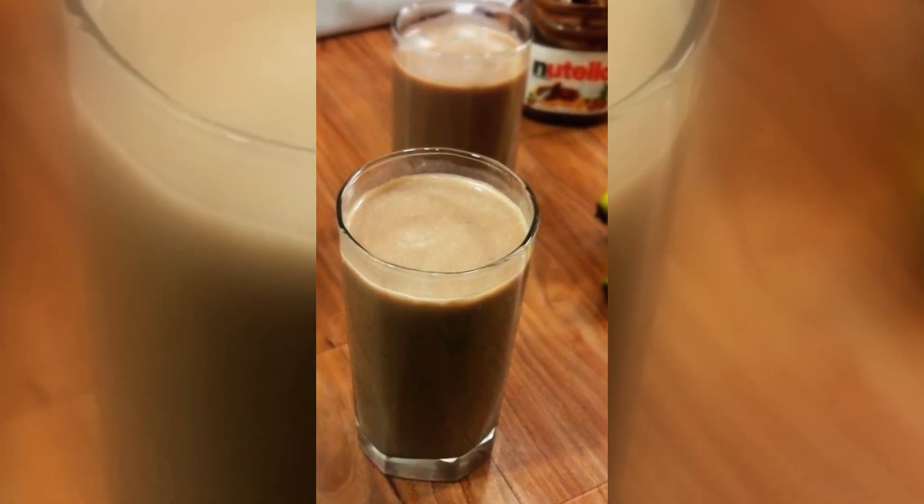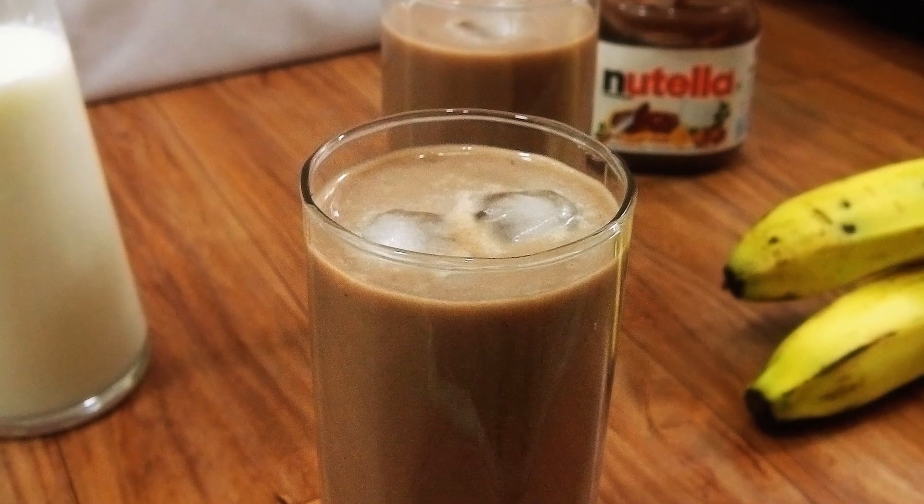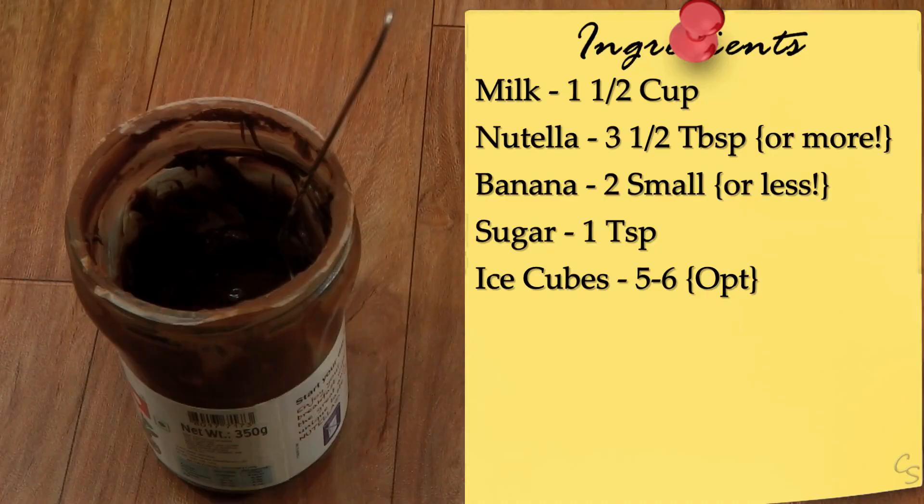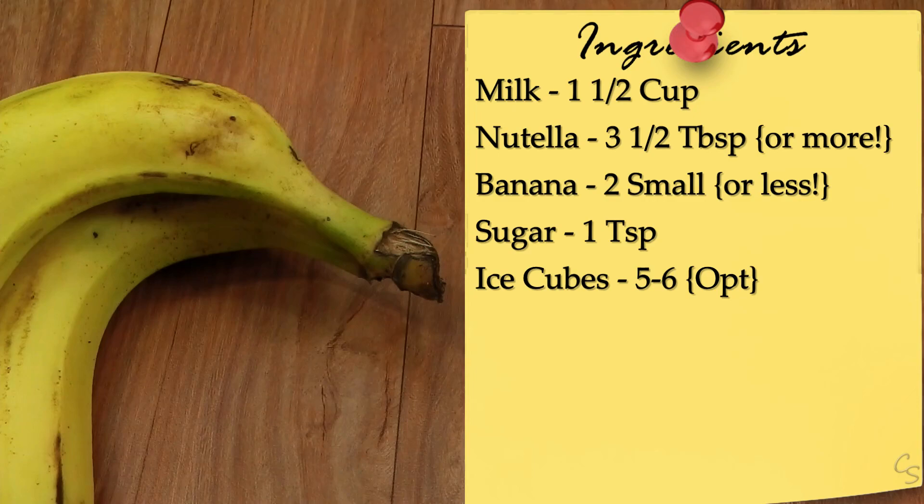Today I am going to show you how to make a Nutella and Banana Smoothie — oh yum! So let's start making it. You will need one and a half cups of milk, a few tablespoons of Nutella, two bananas, and some sugar.